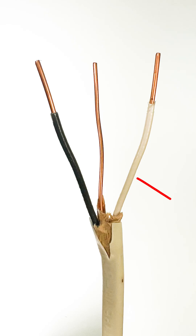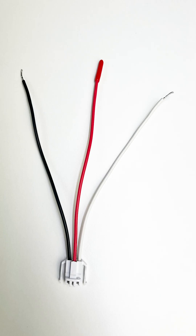The white wire on this harness connects to the white wire, or the neutral wire, of your house wiring. And on this smoke detector, there is no ground.